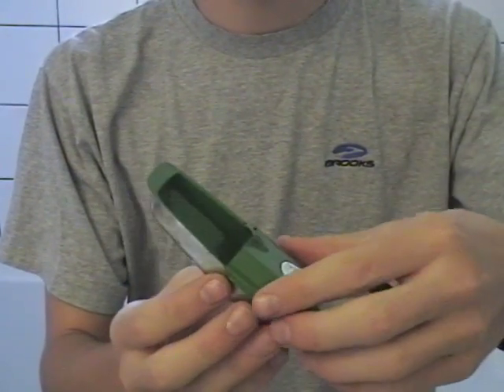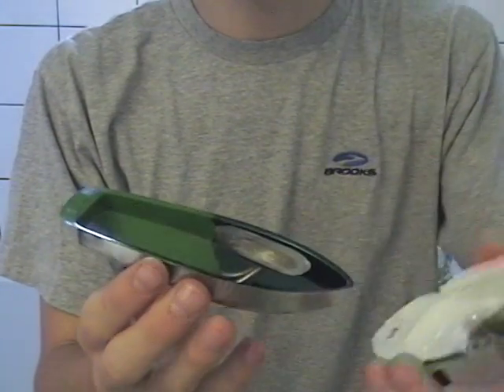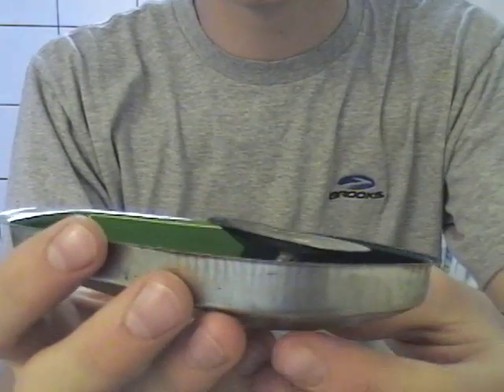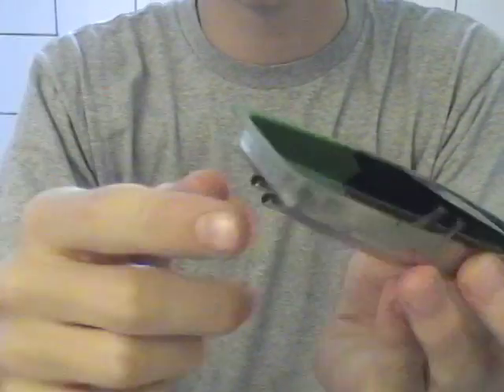This is a pop-pop boat, also known as a putt-putt boat. It's a steam-powered tin boat. How they work is there's a little boiler right here — you can see there — and there's two tubes here that run down to the back of the boat.